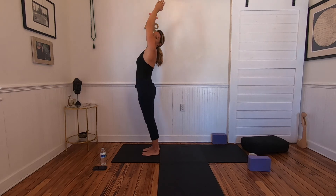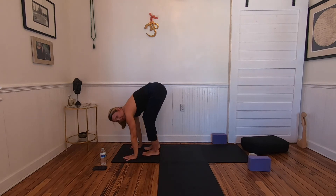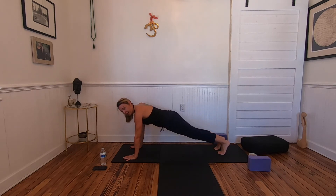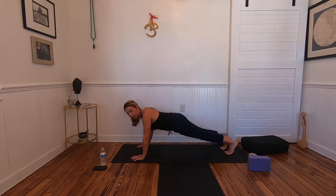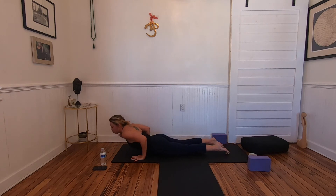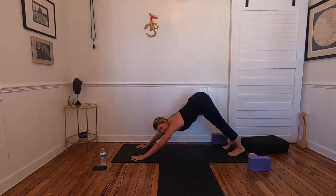Exhale forward fold. Lengthen on an in breath. Plant the hands — right foot back this time, always switching sides. Pick up the left foot, send it back to meet the right — plank pose. Hold here for a moment: palm the mat, shift the weight, reach back through your heels, draw the tailbone down, heart forward. Look toward the horizon only with your eyeballs, crown of the head forward. Lower down through chaturanga dandasana. Use your toes to draw forward — hip bones reaching toward the back of the wrists — into cobra or full upward facing dog. Exhale back to downward facing dog.